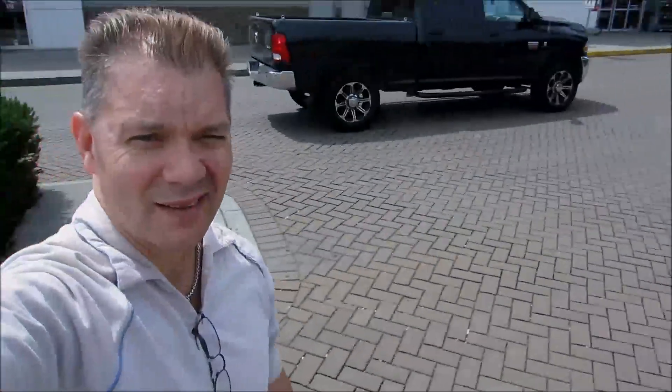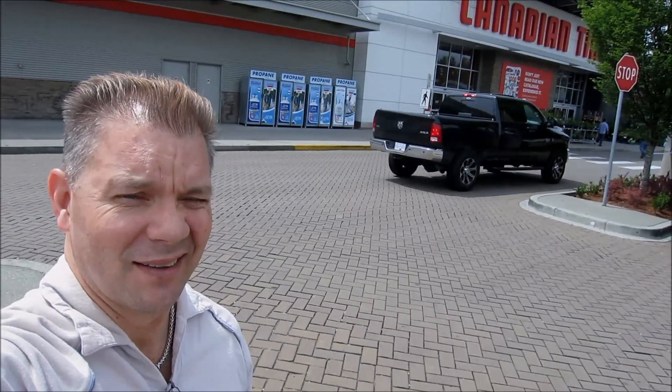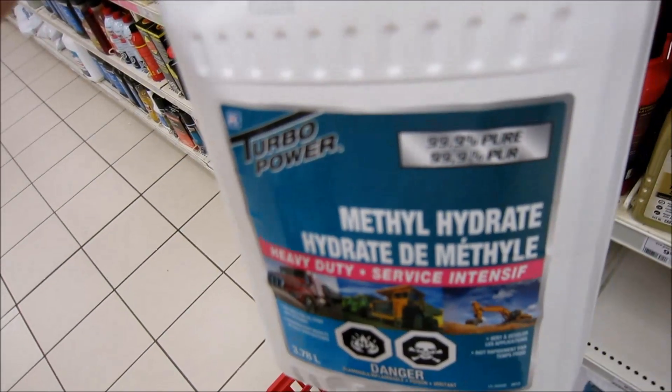We're at Canadian Tire. What am I doing at Canadian Tire? Methylhydrate. Let's get two.